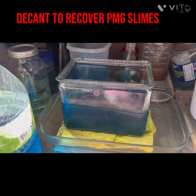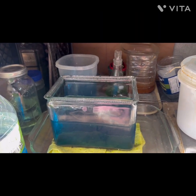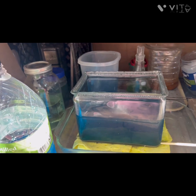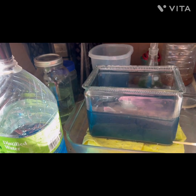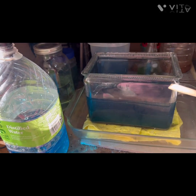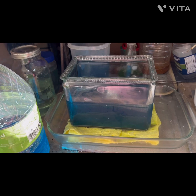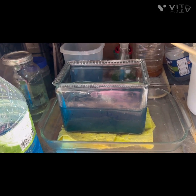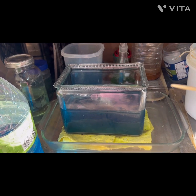Hello, welcome back to my channel. We are going to be going over the copper cell here. I am going after this little bit of silver slimes right here, and we will be decanting into here. Then we are going to supercharge this — I found a couple ideas that I want to improve on, so stay tuned.